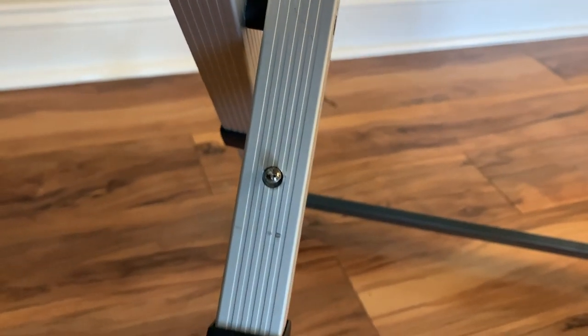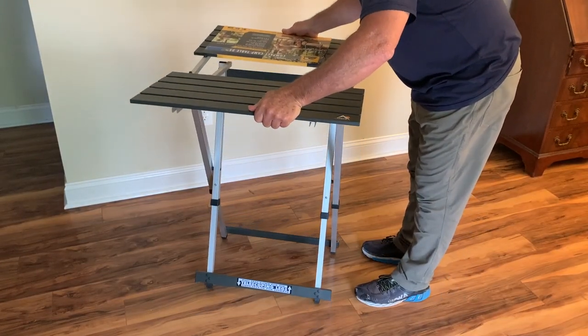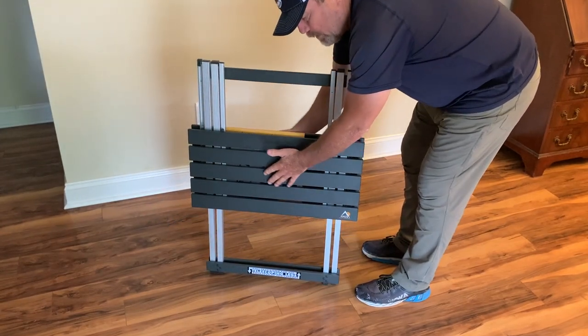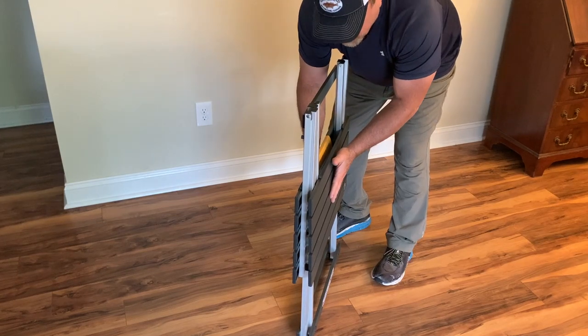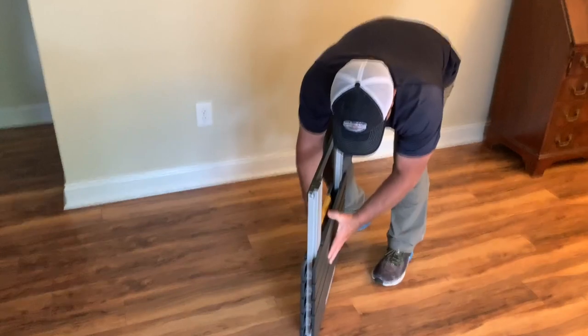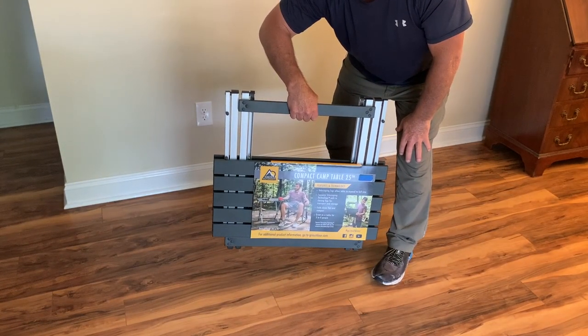Those are locking buttons, so watch what I do to close the table. Now I'm going to close the table — let the table drop. What I'm going to do now is squeeze both of the tabletops, which will depress those little buttons. So squeeze, then push down, and that's it — you're ready to go. That simple.